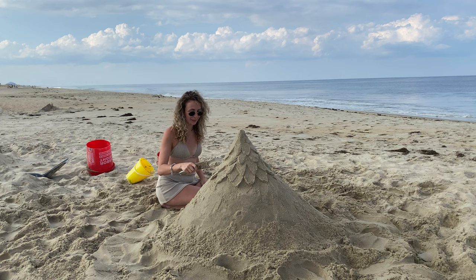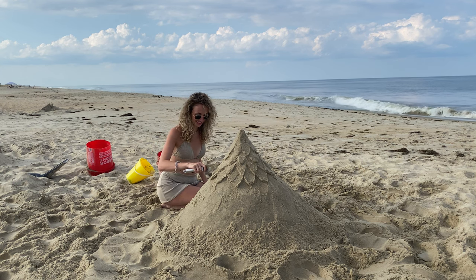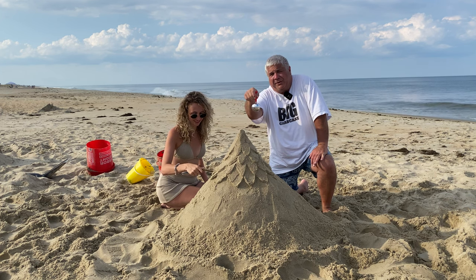We start off building our special sandcastle Christmas tree. It's a big job so we got to get family to help. The Polar Express comes with a bell just like in the movie. Can you still hear the bell?